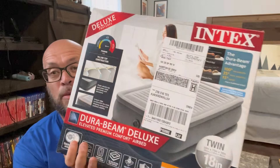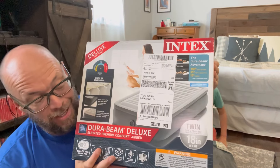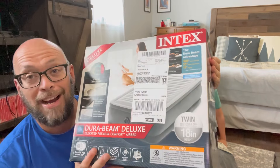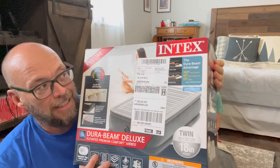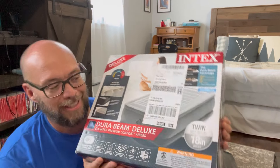Today we're trying out this Intex DuraBeam Deluxe Airbed. Did a little research on air mattresses, went to Amazon, found out this was one of the most popular ones and thought, let's buy that and do a video review. Apparently it's pretty good, because what we've been using are two inexpensive mattresses — really cheap mattresses that in the middle of the night deflate, there's no air in them, and that's no good at all.